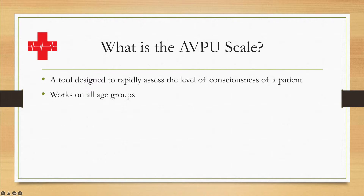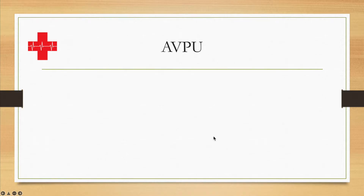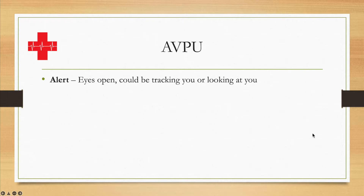The beauty of this scale compared to others is that it works on all age groups and is extremely easy to remember and apply. The first step in AVPU is A, which stands for Alert. When you approach your patient and come into the same room or area, their eyes are open, they could be tracking you or looking straight at you — your scoring is already done. They are definitely Alert, A on the AVPU scale.